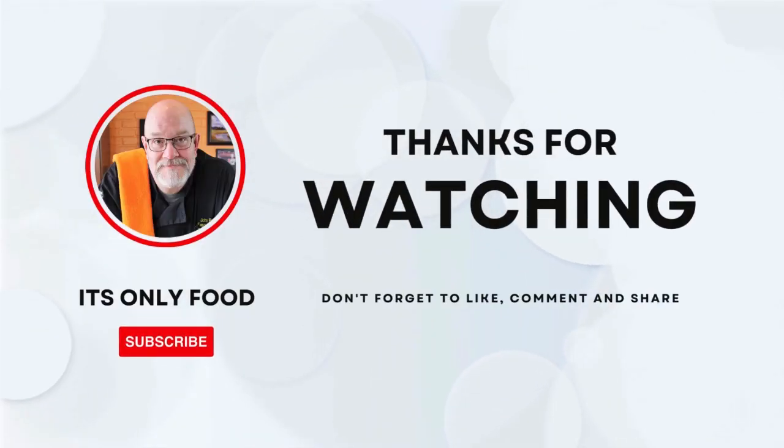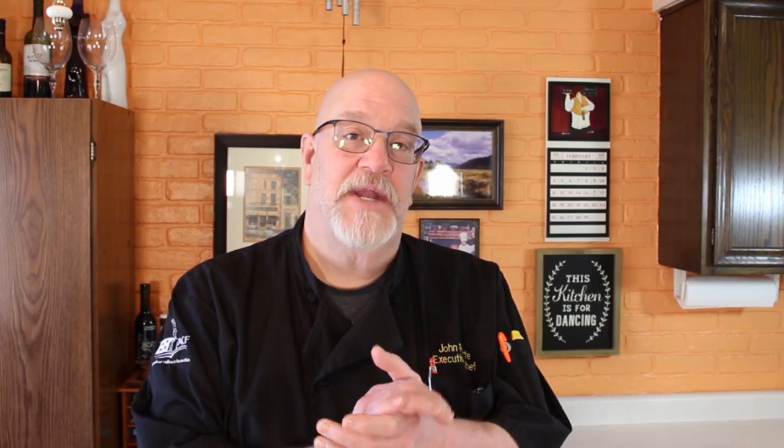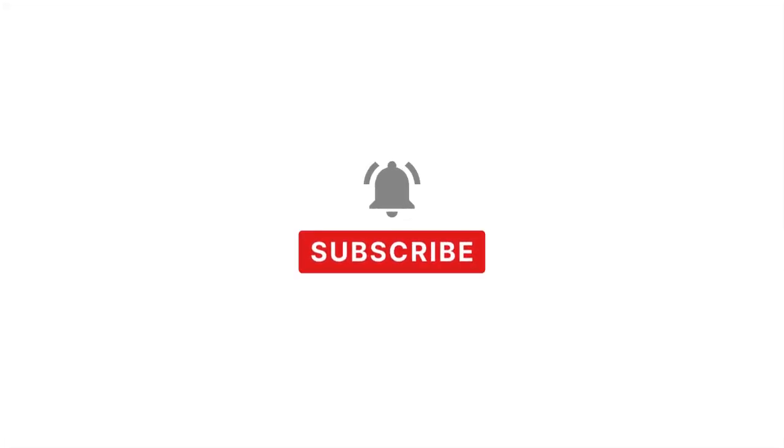I appreciate you joining us from whatever platform you are watching us on. Be sure to like, subscribe, and leave a comment down below. Tell us how we're doing. We're going to be making calico beans today, so I'm going to drop down here and show you what our ingredients are.